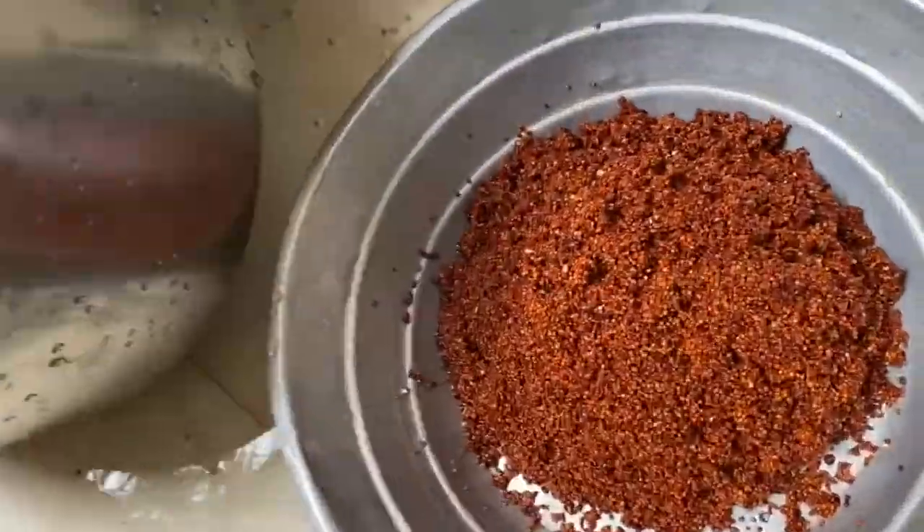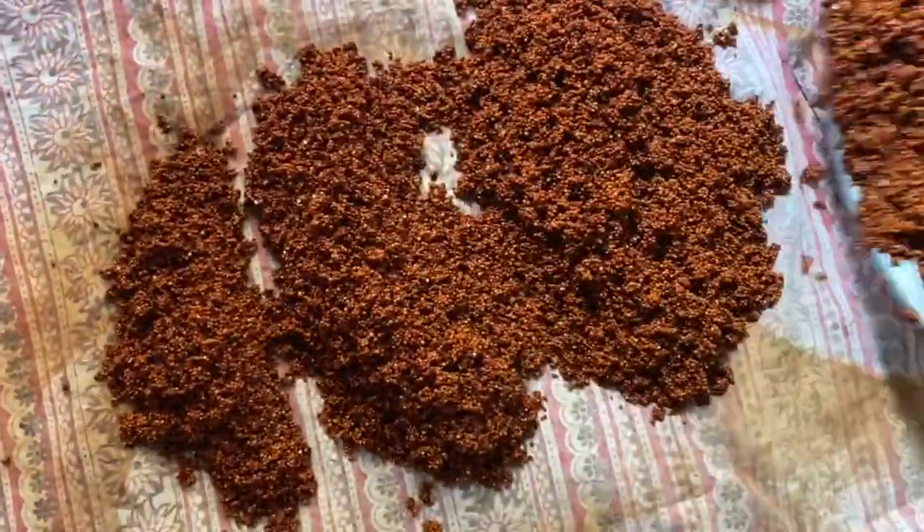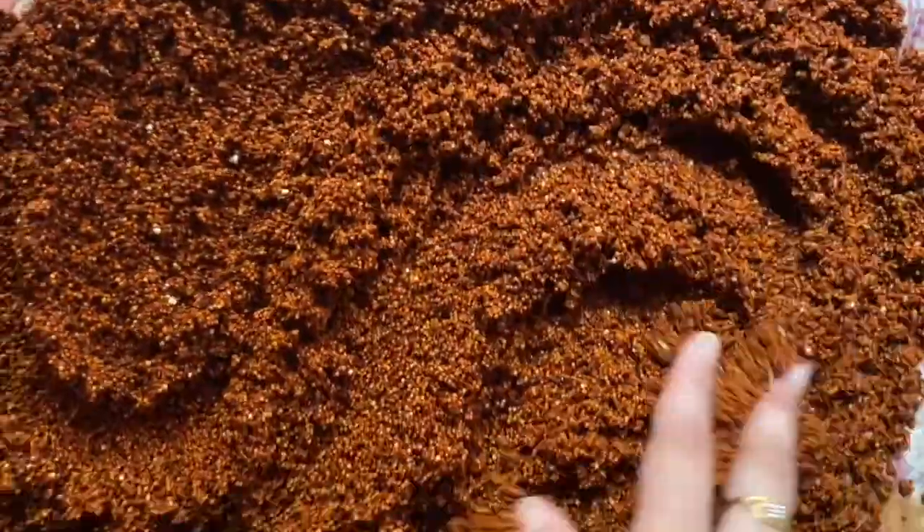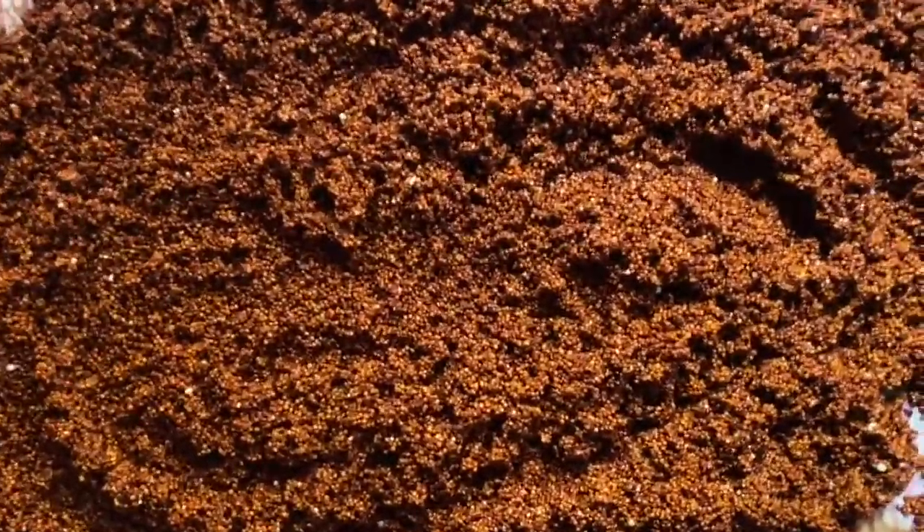First, I will show you how to wash the ragi. I will show you how to wash it in a cloth.